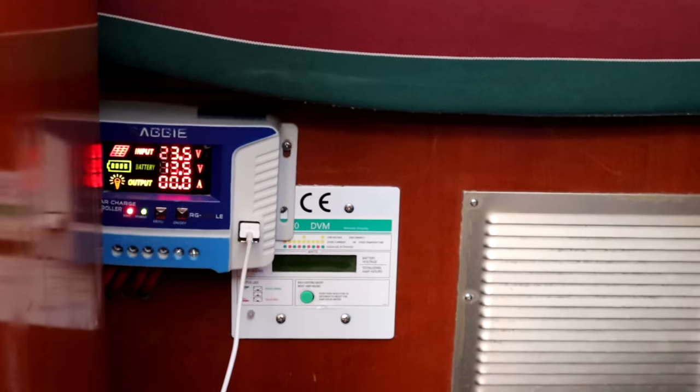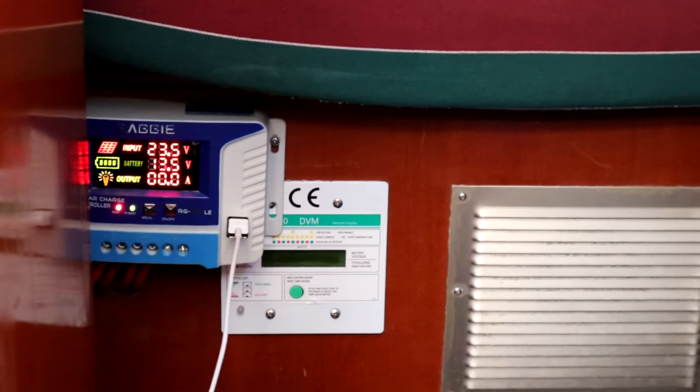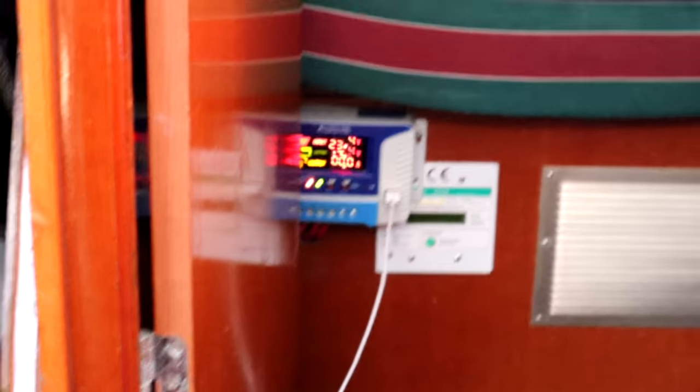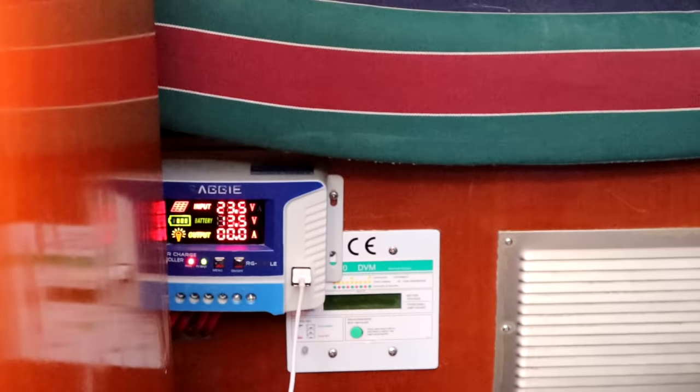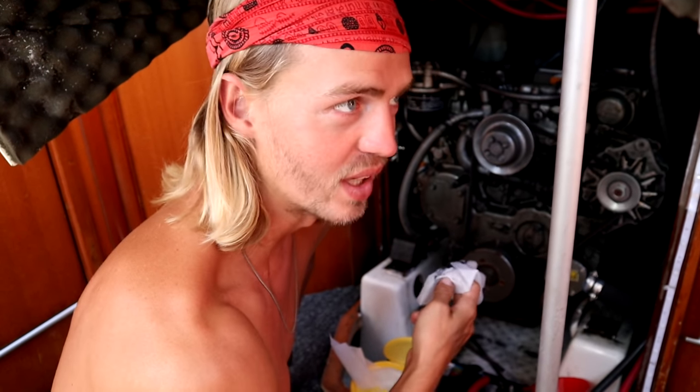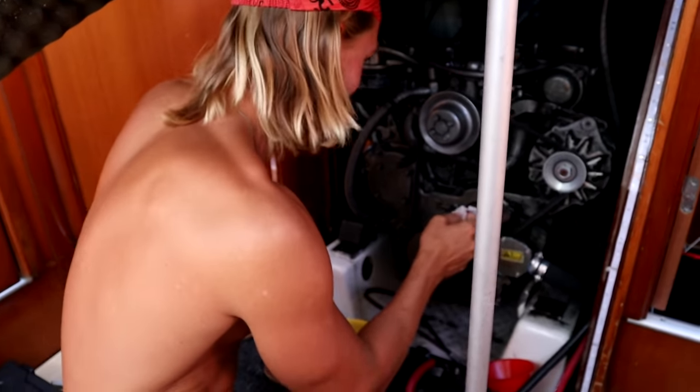Our batteries have never gotten above 13.4 with our old solar panels — even with the engine running, 13.4 was the max. And we just saw them hit 13.9! I just turned the fridge up so I'm a little upset it ruined it, but it was at 13.9 — this morning, 13.9 with just the two new 175-watt solar panels. It's only 10 a.m., we forgot to shut the anchor light off last night, had a few things on, and the fridge was up higher than before. This is insane — huge moment for us on Zola.